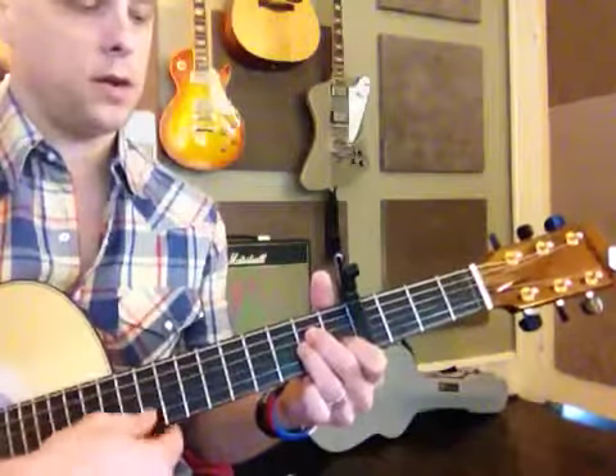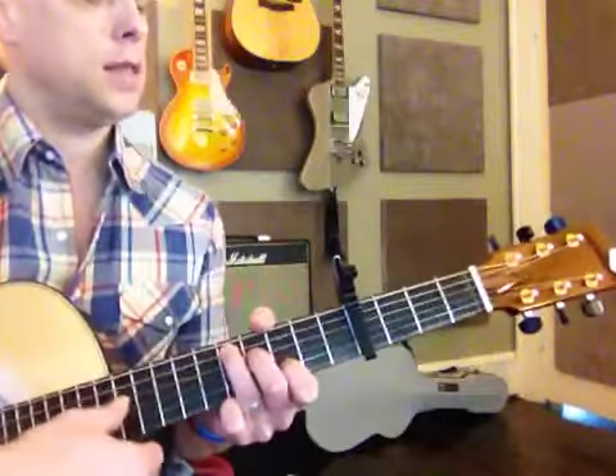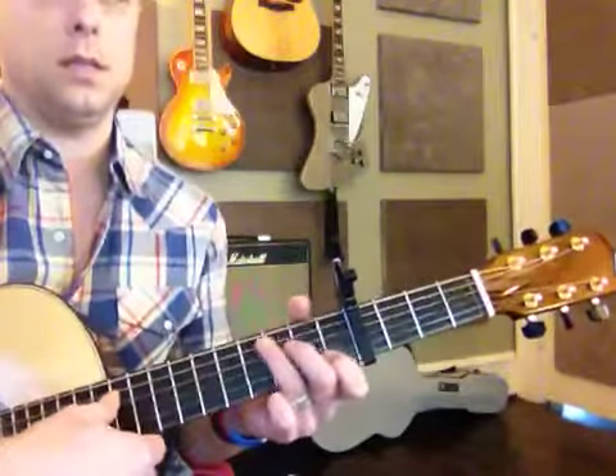So it goes A minor, then to F, then to C, then to D, then to A minor, then to F, then to C, then to D.